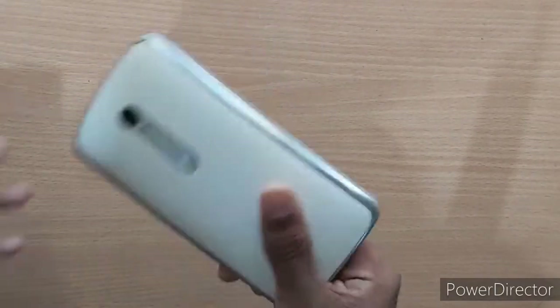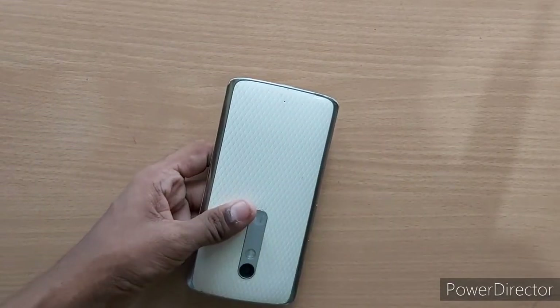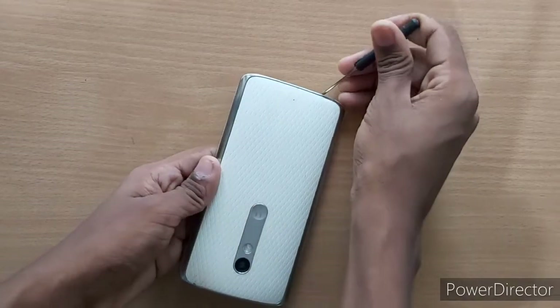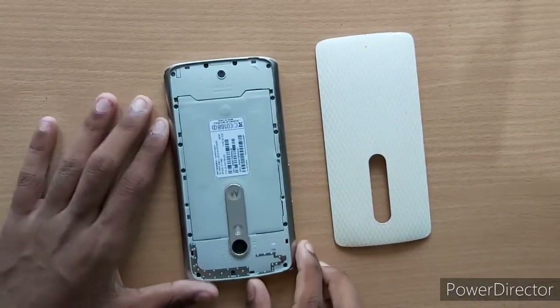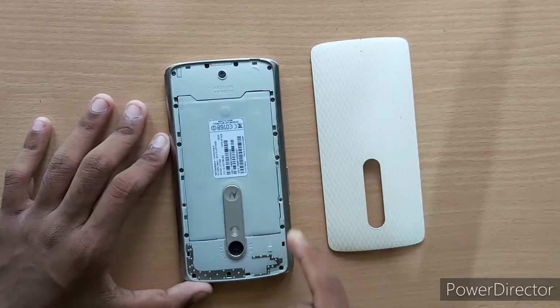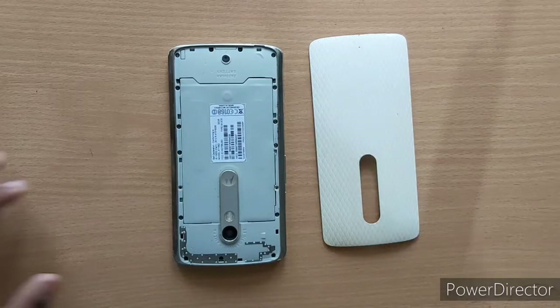Now let's remove the plastic panel. We remove the other screws. Now let's use the star type screwdriver.